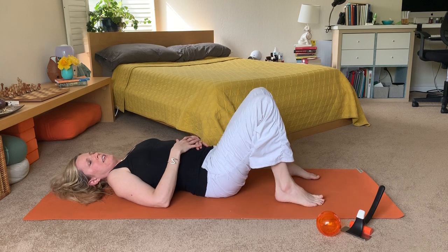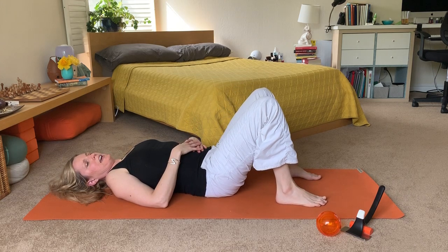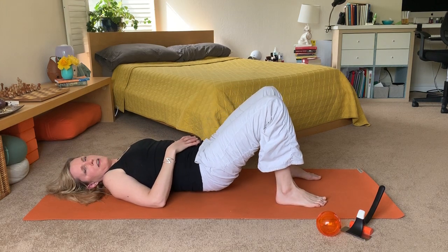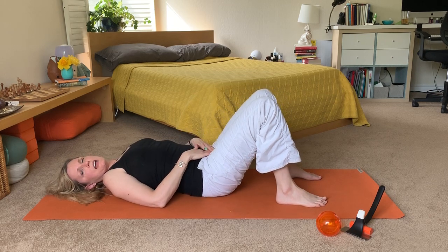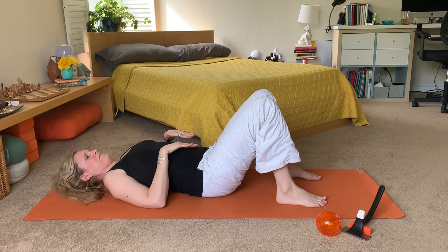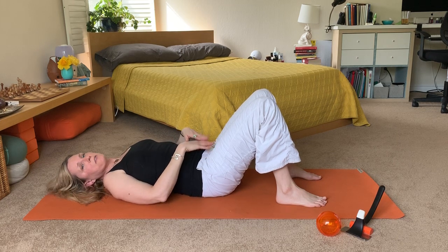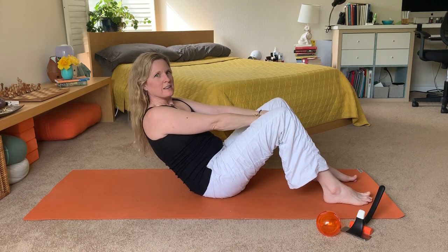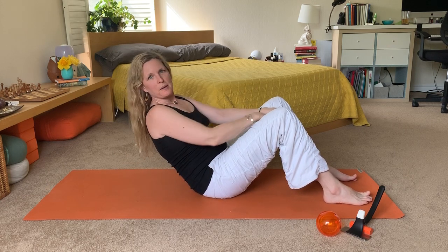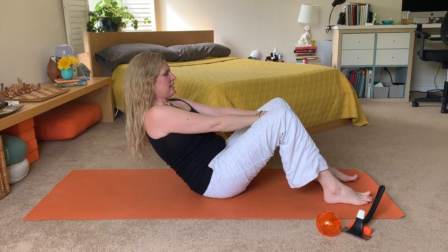Then you can end the exercise by slowly lowering your legs and doing a little bit of a bridge — maybe even doing that a couple of times. People who tend to have adjustments or issues with their pubic bone often find it useful to do a fist squeeze, where you just squeeze both of your knees into your fist. My hip just popped doing that — that's a great way to add that exercise.